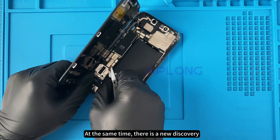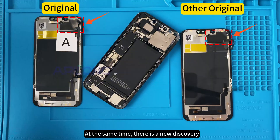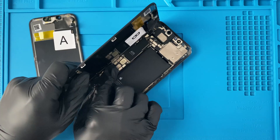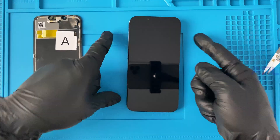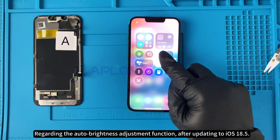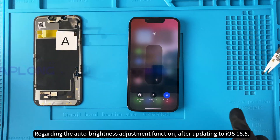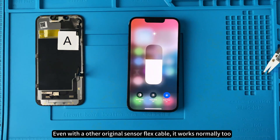At the same time, there is a new discovery. Regarding the auto brightness adjustment function, after updating to iOS 18.5, even with the other regional sensor flex cable, it works normally too.